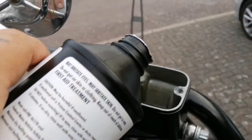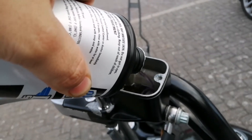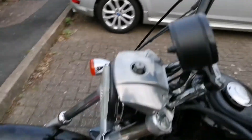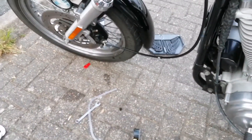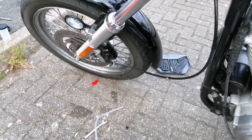Pretty much the last step, once you've filled up your reservoir, is bleeding the brakes again — same process as before: put the vacuum pump onto the nipple, undo the little bolt, and then pump until you get a clean flow.